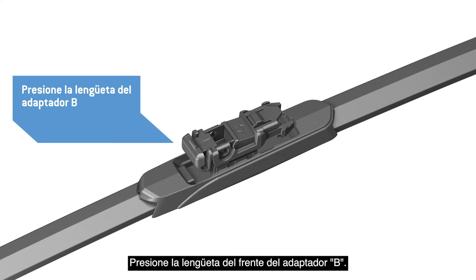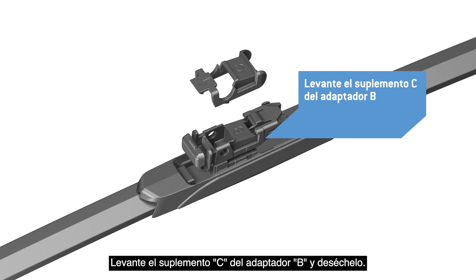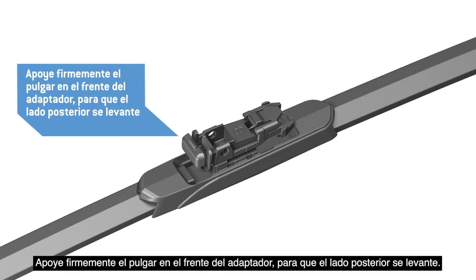Press the tab on the front of Adapter B. Lift Shim C off of Adapter B and discard it. Hold your thumb firmly on the front of the adapter, raising the back end up.